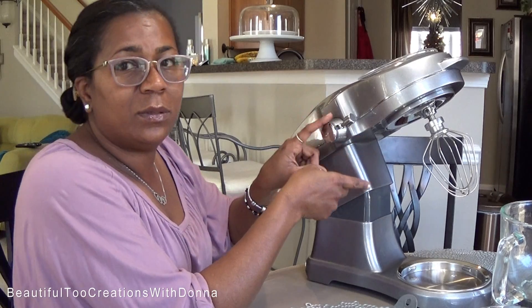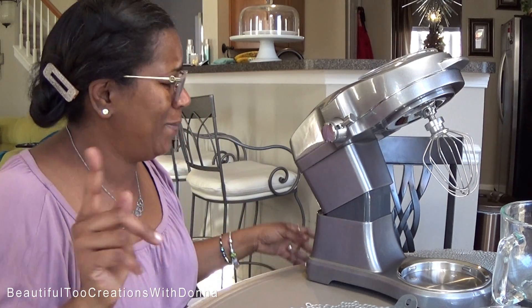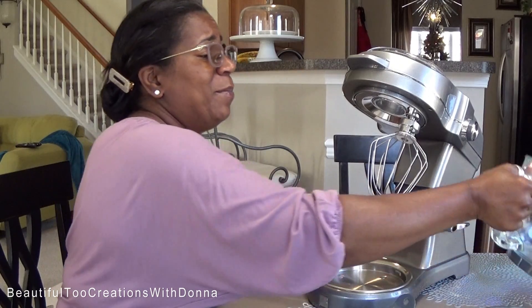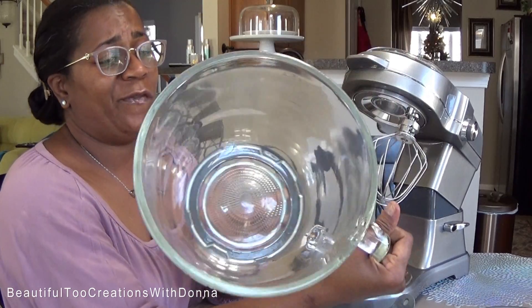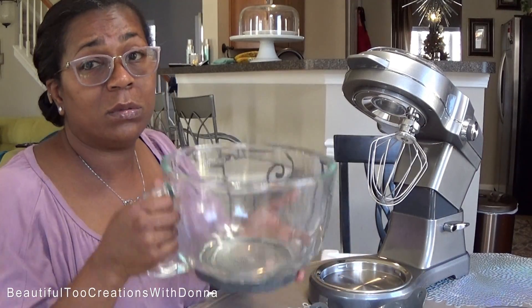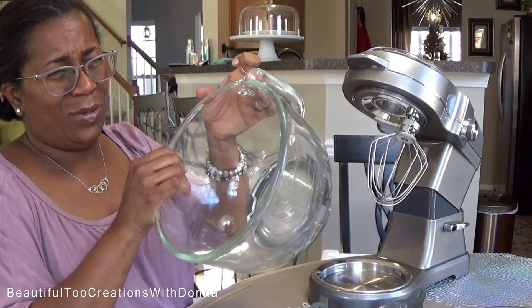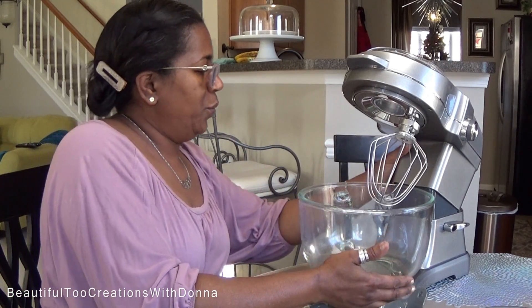I think that's where you do the KitchenAid attachments. I'm just taking it out of the box. I wanted to show you the bowl — I love it. It's a big 12-cup capacity, 5-quart bowl. So the bowl is huge. It's also heavy and has some weight to it. It's going to be interesting when I'm trying to pour my batter in. But it'll give me a good arm workout.